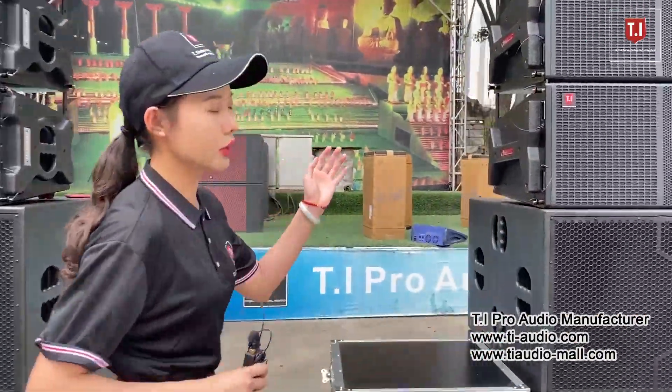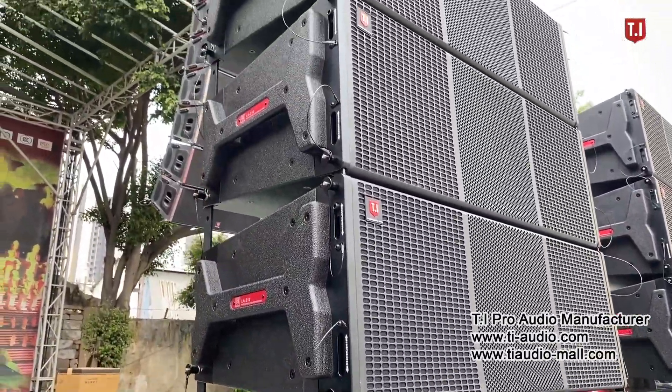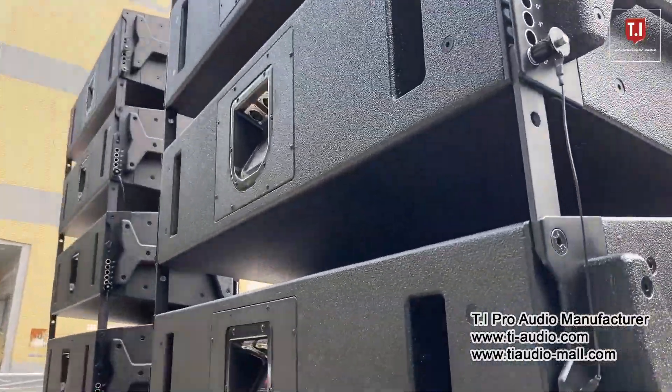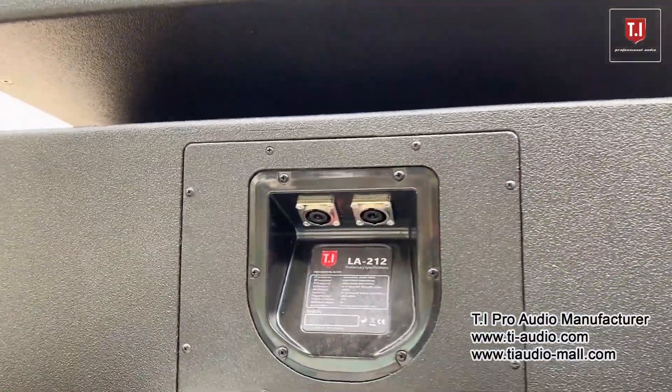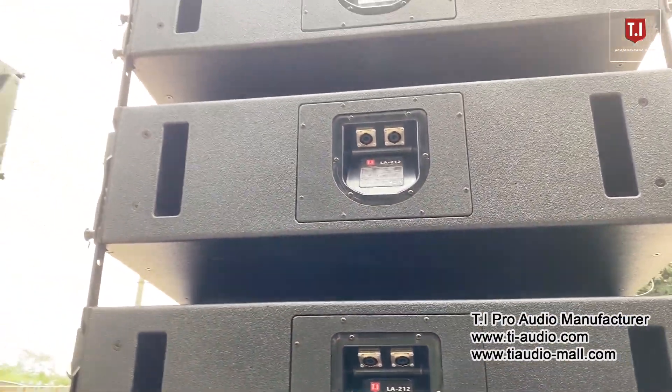The LA212 features 2 pieces 12-inch drivers with a 4-inch 100mm voice coil. The mid-range is 18Sound from Italy, matched with the most efficient version and with 2 to 3-inch high-frequency drivers by TI self-research.